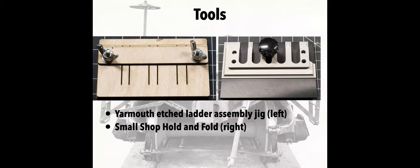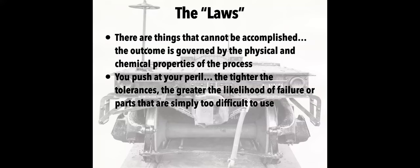Yarmouth makes a great etched ladder assembly jig — that wooden piece with slots at different widths depending on the width of the rungs. I've also made some of my own jigs that I'll talk about at another time when I do a follow-up to this. Over here is an etched part folding tool — this one is fairly small. I ordered a longer one where the longest gate is about eight inches; I had to order it from UMM USA because Small Shop discontinued theirs.